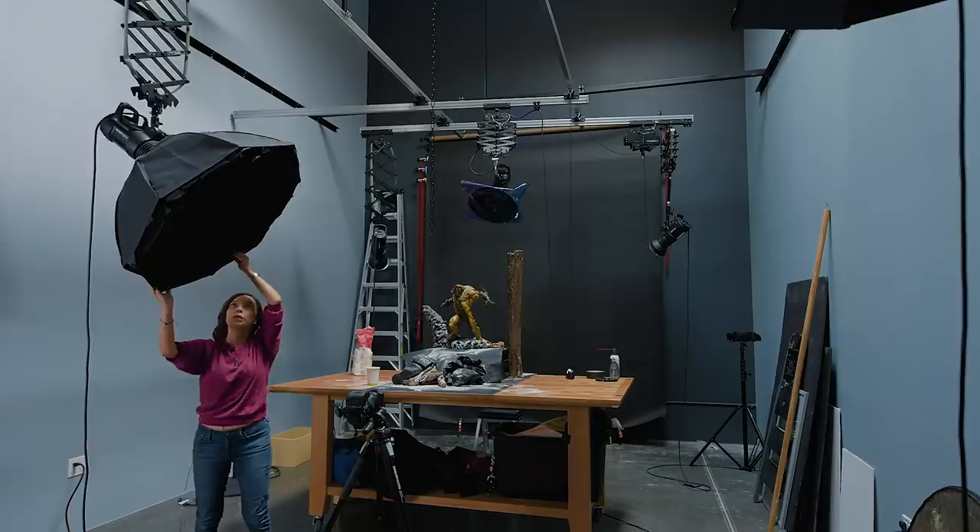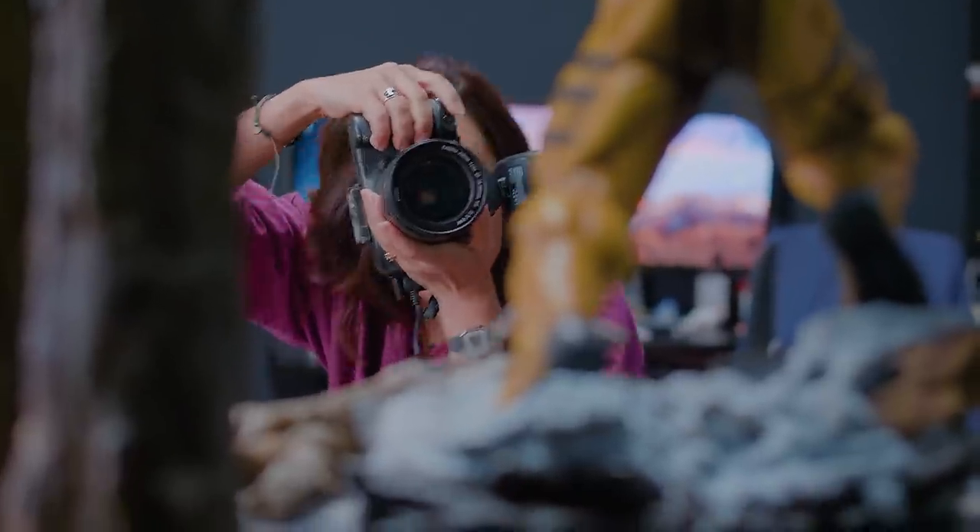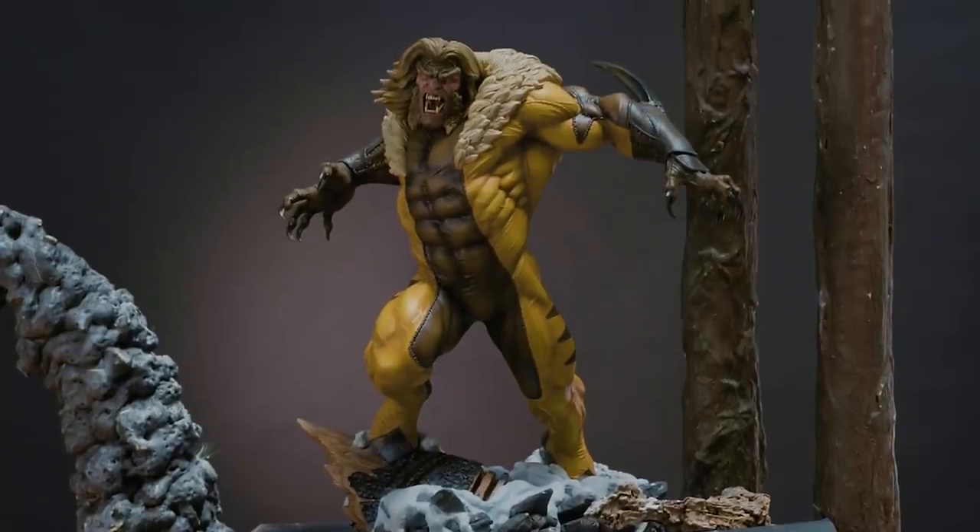Hello, my name is Jeanette Villarreal-Hamilton, and today I will be showing you how to build a set, light, and take some awesome photos of our Sabertooth Premium Format figure. Let's go!